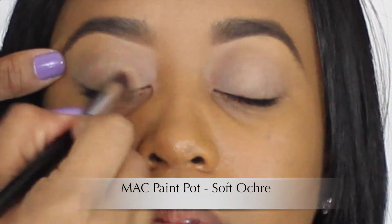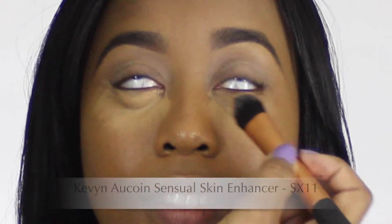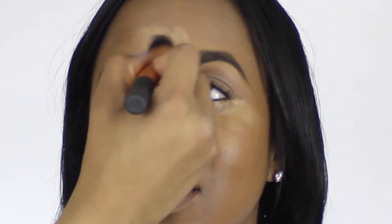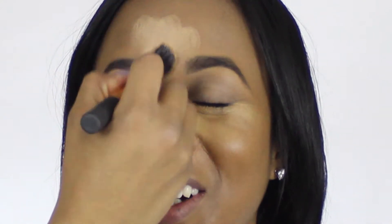Start off this look by applying an eyeshadow base all over your eyelids. Since I've already applied a light layer of foundation to Clanae's face, I'm starting with the highlighter underneath her eyes, down the center of her nose and forehead, on her chin, and on her cupid's bow just to add a little brightness to her face. This is also going to help with contouring which we'll get to later.